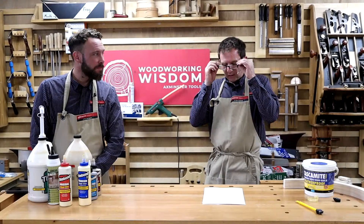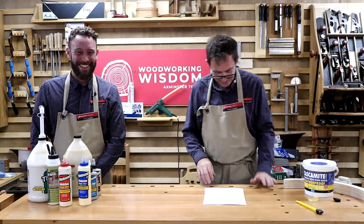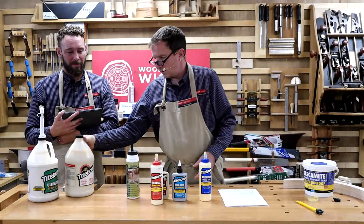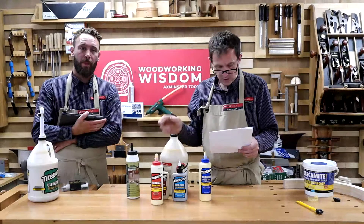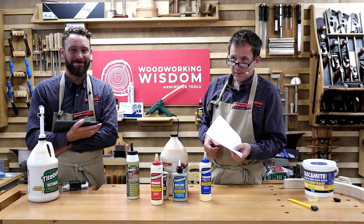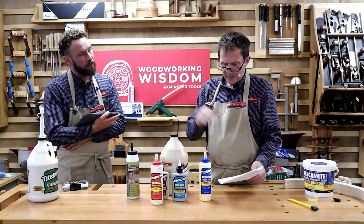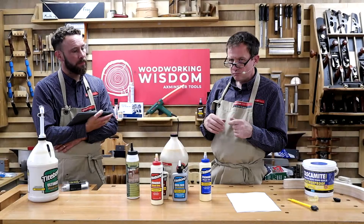PVA — polyvinyl acetate — is the most common glue. You can brush it on, apply it with a roller, a dowel stick, or your fingers. It's quite safe to use. As a general rule you can have 3 to 20 minutes of open time. Minimum clamping time for most PVAs is an hour. It works on wood, sheet material like MDF, leather, and cloth. We use a lot of Titebond here.